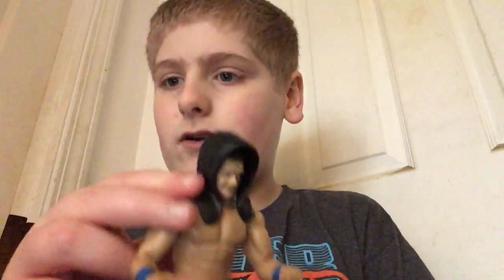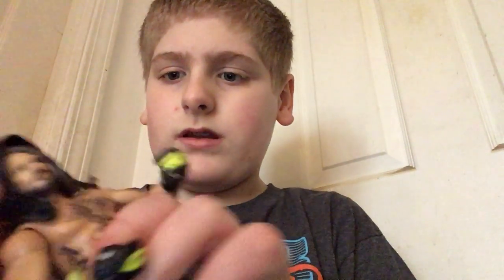I've got AJ. He has a head piece which can be put on any superstar, like Finn Balor or my other AJ Styles — well, maybe not this AJ Styles, but this one.